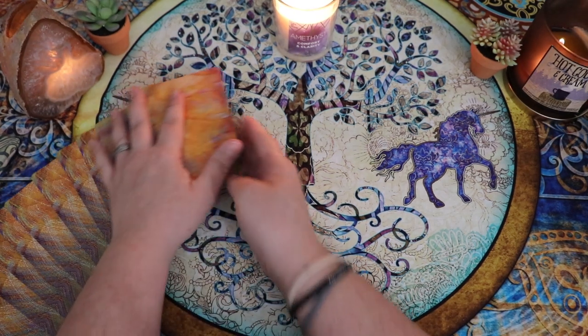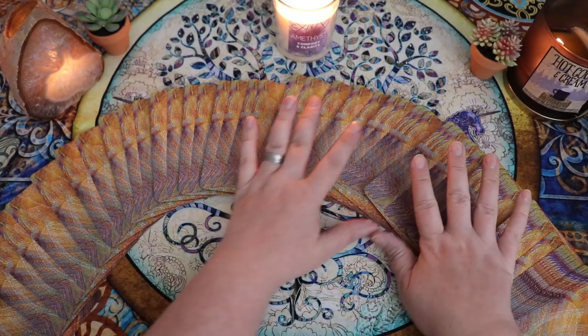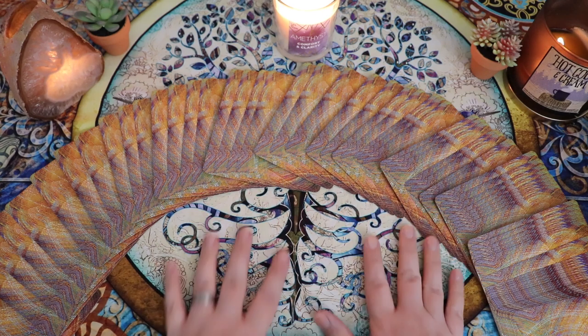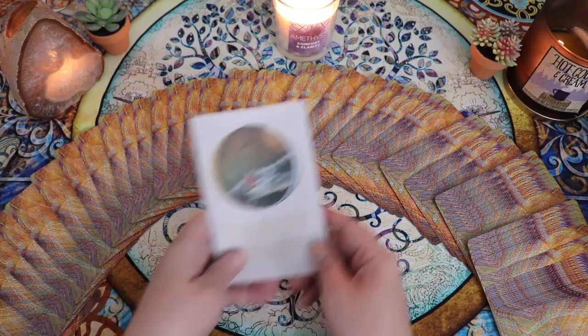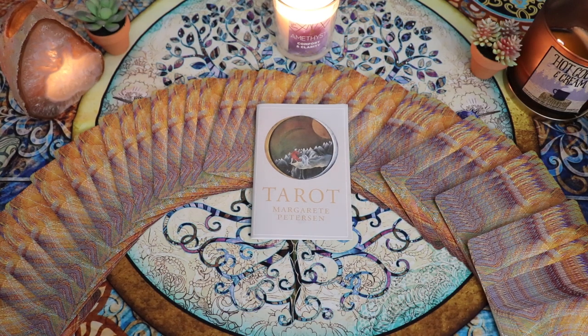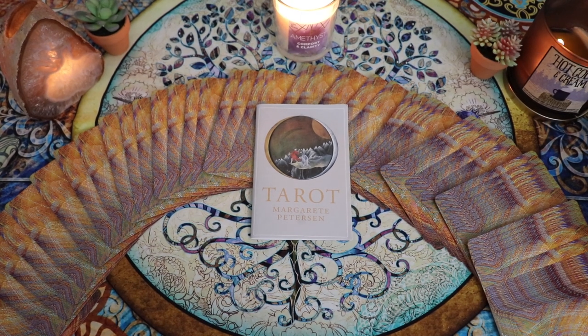I haven't had a walkthrough in a very, very long time where I knew as I was walking through that it wasn't going to be a deck for me. Since I had picked this deck for my weekly deck review — spoiler alert — I'm going to be picking a new deck to work with this week. If you watched my Saturday weekly deck review and saw me say I was going to work with this deck, I changed my mind. I'll let you know on the next weekly deck review which deck I ended up working with.